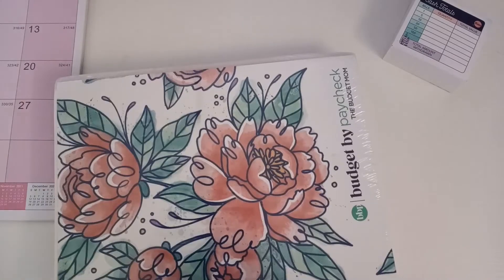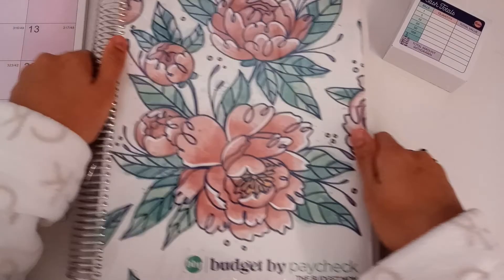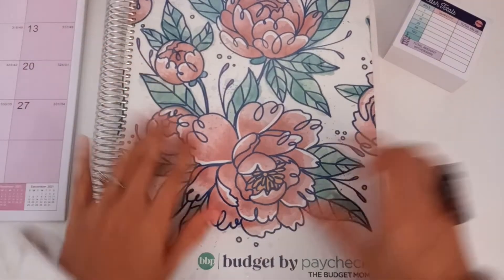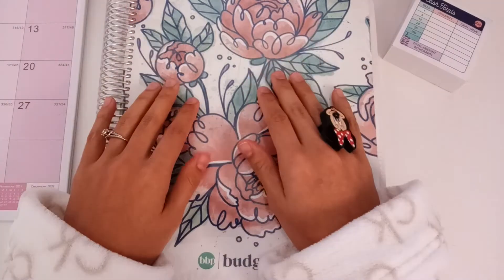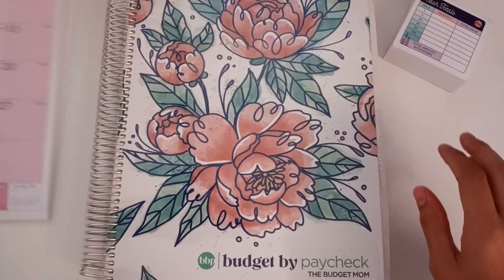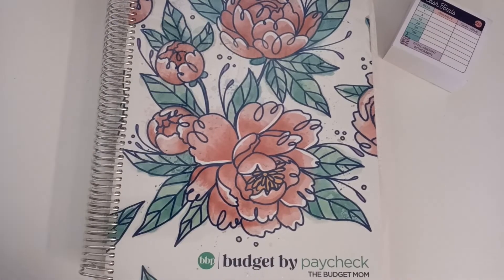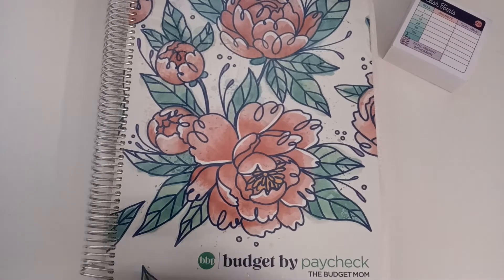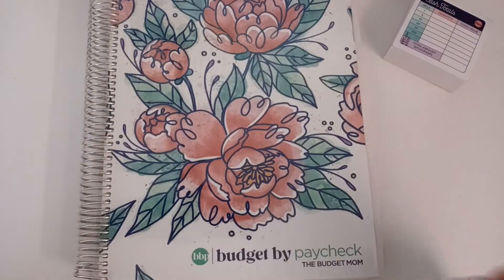I also just got the Budget by Paycheck workbook. She had different designs — she only had one other design, she calls it the paintbrush design — and I got this floral design. I think it looks so good. I'm going to move my calendar off to the side, but I think it's so cute. Let me go ahead and get my scissors.